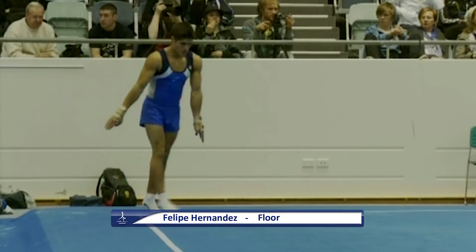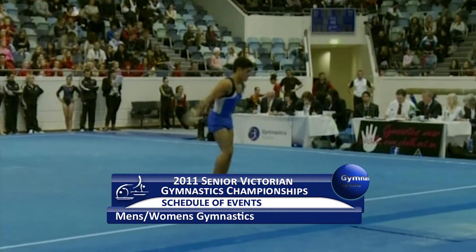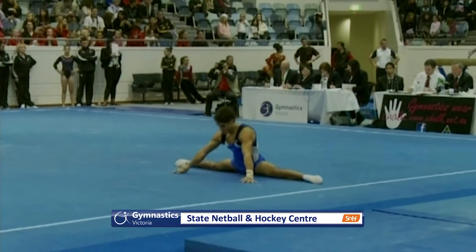Starting on floor, Felipe Hernandez from Chile who is currently training at the men's high performance area. For his first time on pass, a round off attack to Thomas — a little bit uncontrolled on landing there. A jump after the stunt in splits.